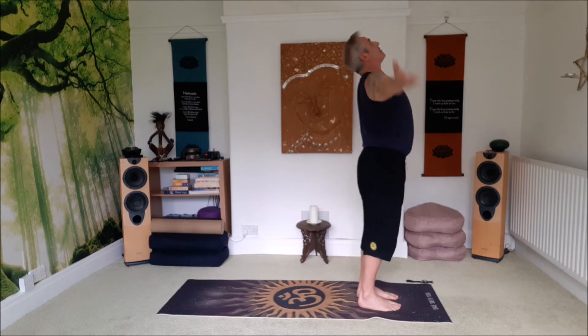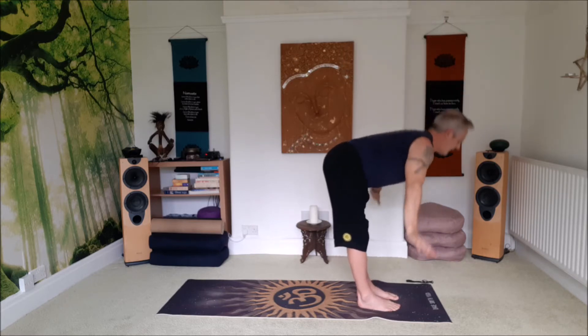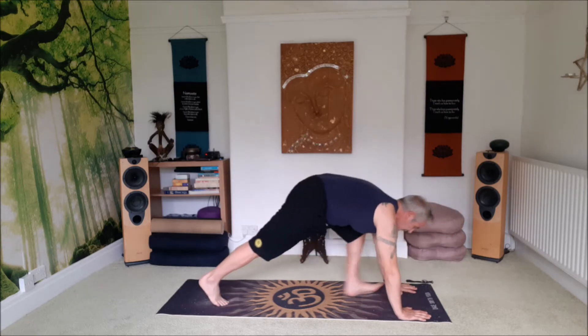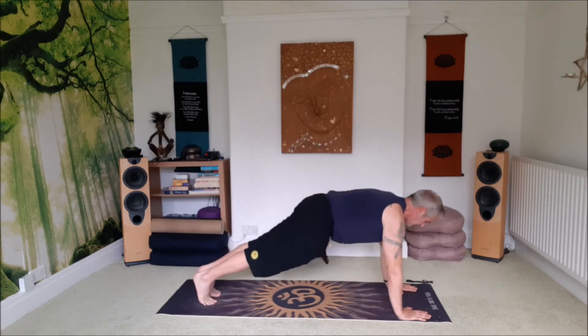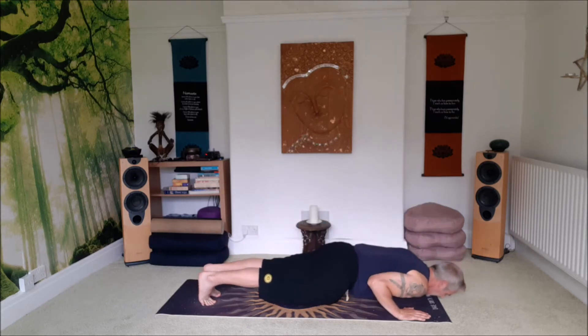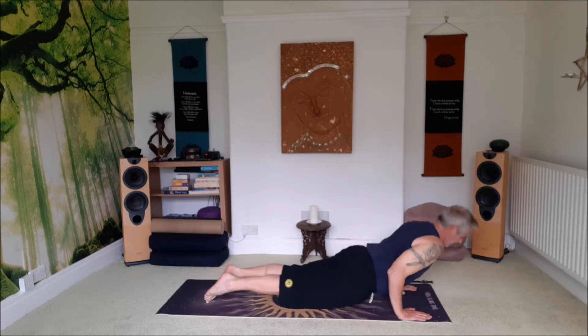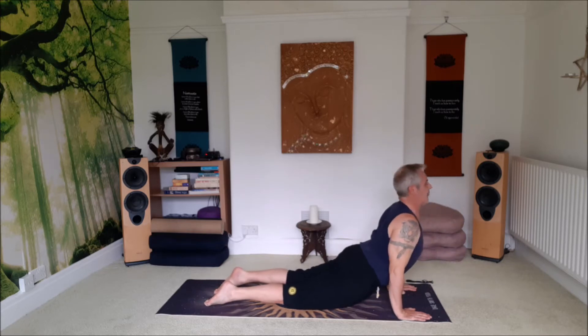Inhale. Exhale, salute the sun. Exhale, swan dive forward, tummy in. Inhale to your press or plank. Exhale to chaturanga and an inch off the floor or to the floor. Hold back. Elbows are tucked in, shoulder blades moving back, thighs lifted. And inhale, roll over the toes, lift into upward facing dog.